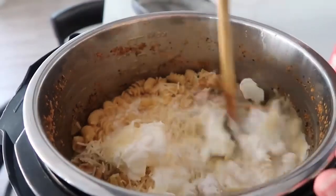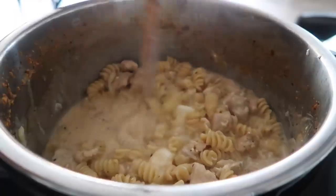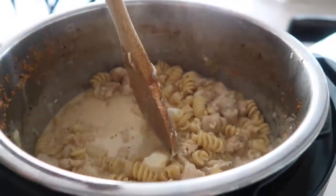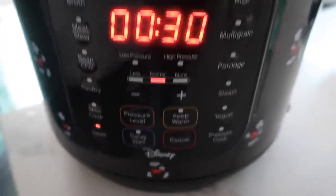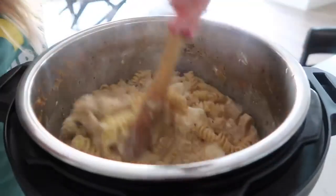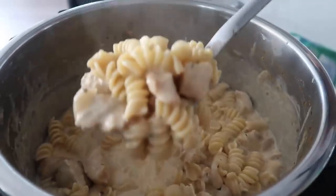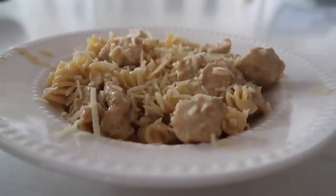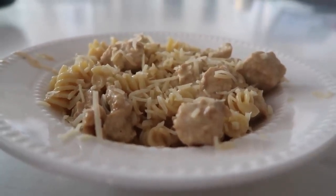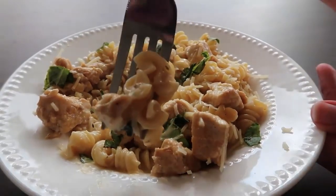Mix everything together until the cream cheese is nice and melted and it's creamy. If there's a little bit too much liquid, push cancel and then push saute until it is the texture that you want. Keep mixing until the liquid is reduced. It looks so good. Put it in a bowl and when you serve it, sprinkle a little bit more Parmesan cheese on top. And if you have any fresh basil, this is my favorite with basil. Here it is — so yummy.